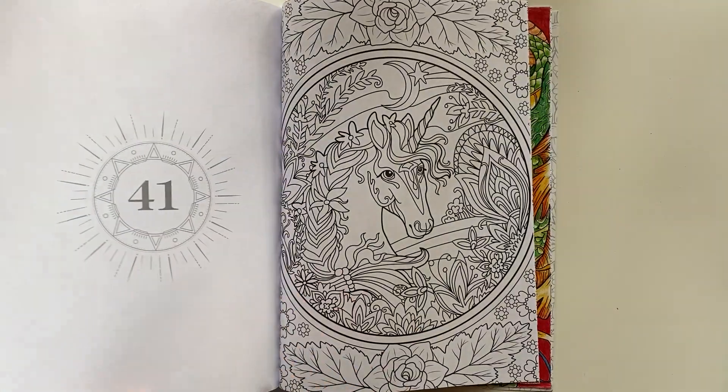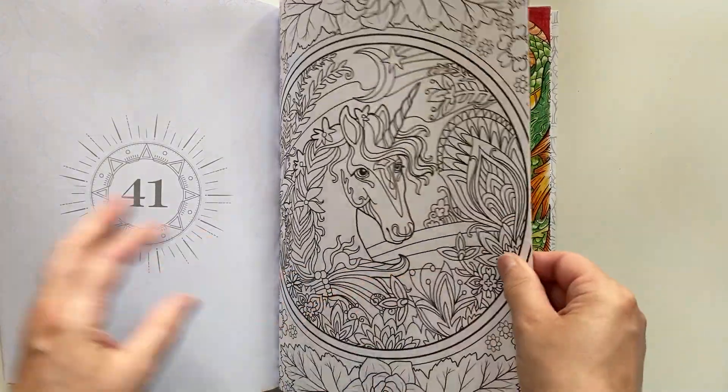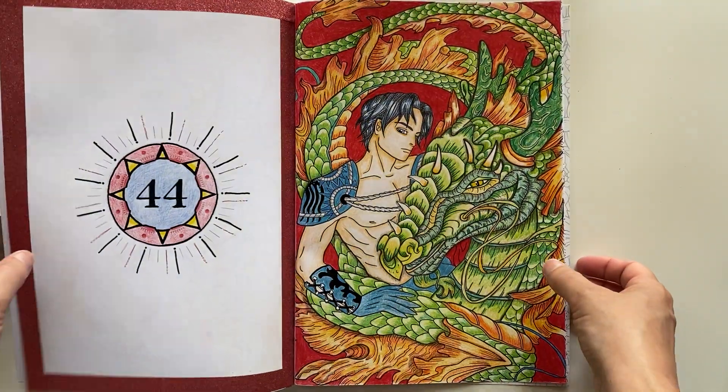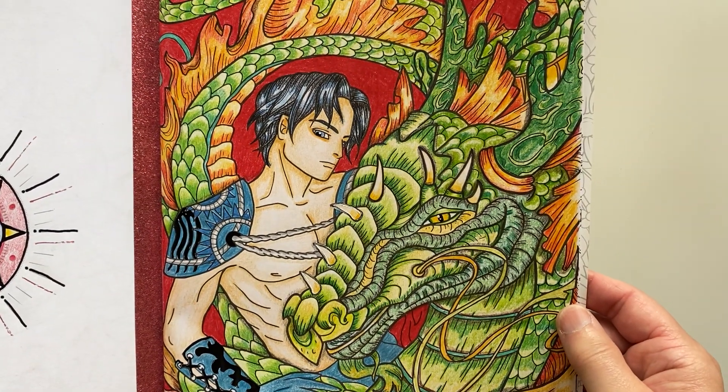Getting near the end now. My completed page is on the next one — and here we go. This is the page that I completed, and yes, I had to choose a dude and his dragon. I used Kalor pencil crayons, and I'm just going to bring it up really close so you can see.